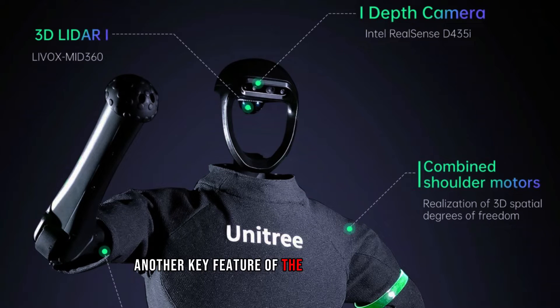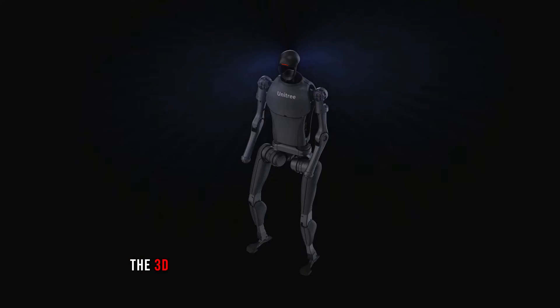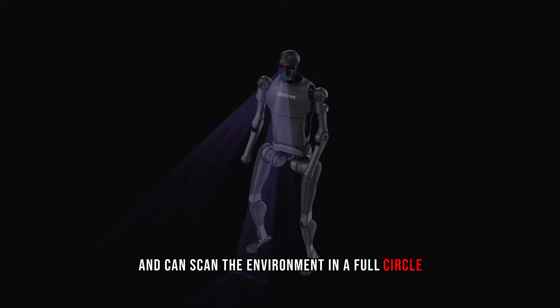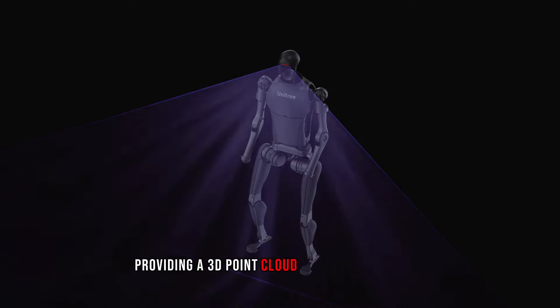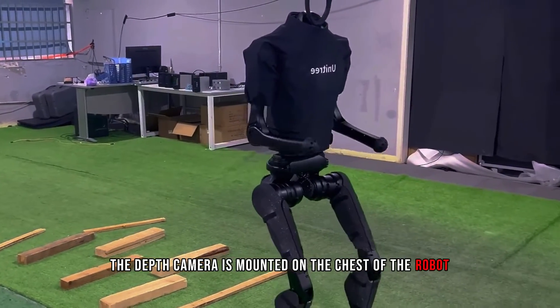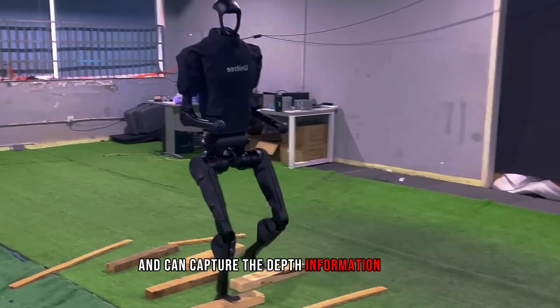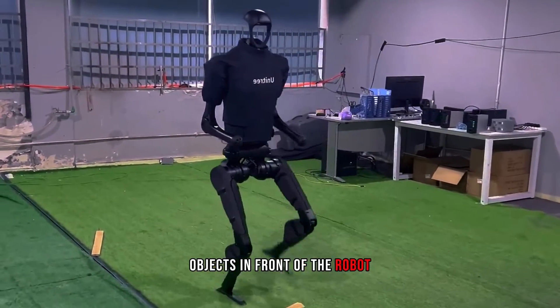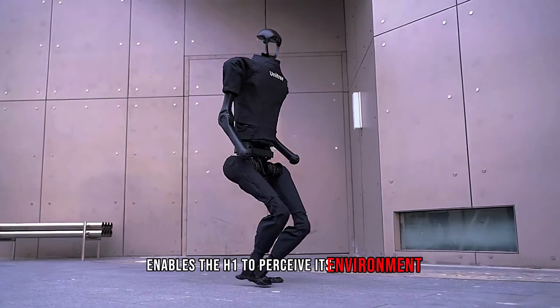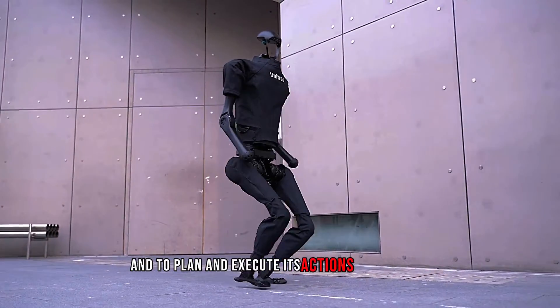Another key feature of the H1 is its 360-degree depth sensing system, which consists of a 3D LiDAR and a depth camera. The 3D LiDAR is mounted on the head of the robot and can scan the environment in a full circle, providing a 3D point cloud of the surroundings. The depth camera is mounted on the chest of the robot and can capture the depth information of objects in front of the robot. The depth sensing system enables the H1 to perceive its environment and to plan and execute its actions accordingly.